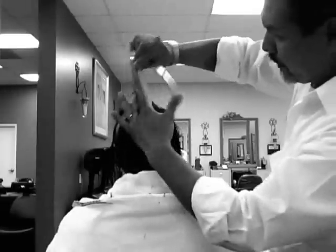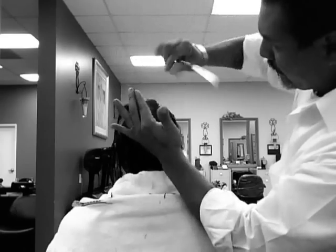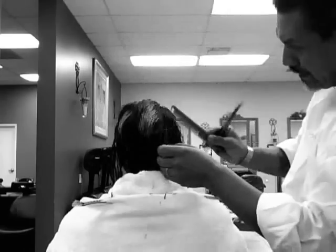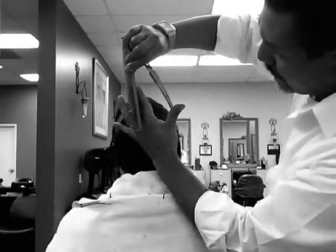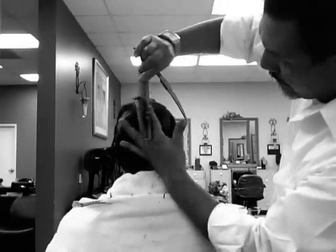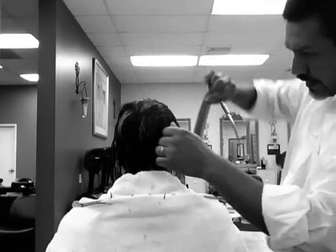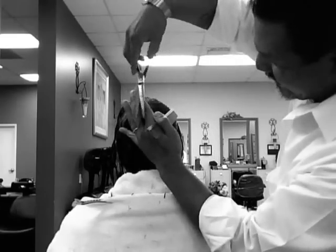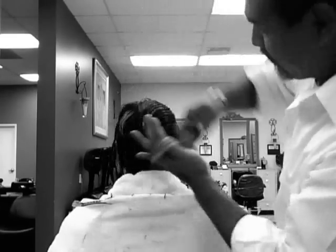Same technique — just keep bringing the sides to the center, keeping your sides very long and heavy. When you get to the sides, you can grab a little bit more here depending on what you can manage with your hands. Some people have smaller hands, other people have bigger hands. I can usually manage a little bit more because I have these big manly hands. Continue to the other side.